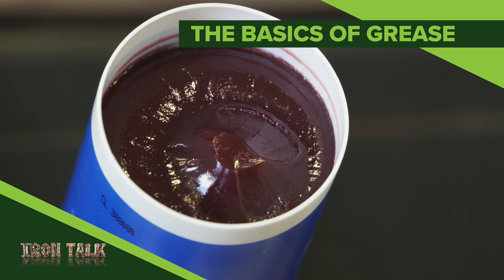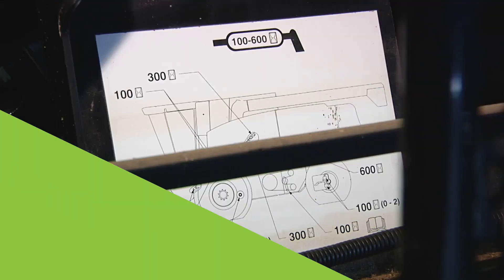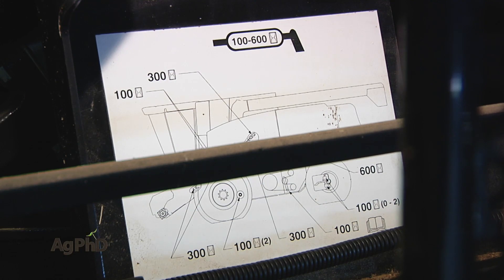With all the shop time happening on farms right now, today's a great time to focus on grease. With a few of the basics, here's this week's Iron Talk.